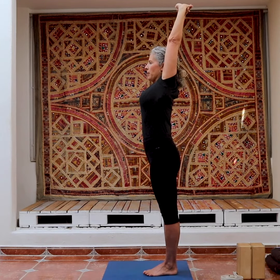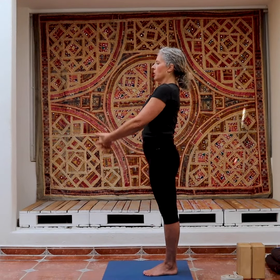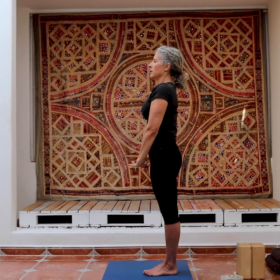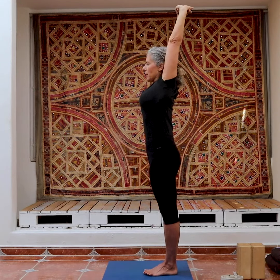Let's take the arms up and down a few times. Release your fingers. Change the cross so that the left index finger is on top. Turn your palms out. Three or four times we're going to go up and then exhale. Up and then exhale. Upper arms further and further back. Last time.